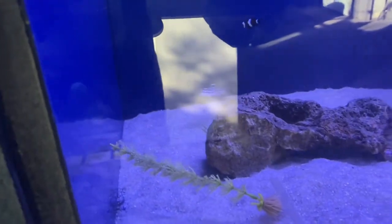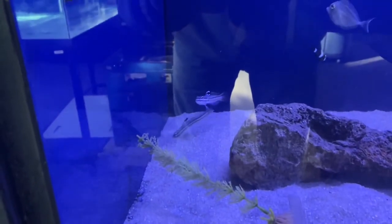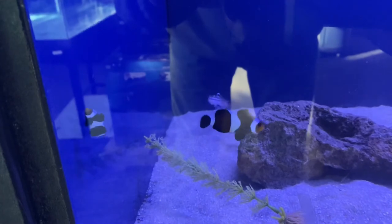These are saltwater fish. They're good at moving substrate around in the tank. They'll get a couple inches larger than this, but they're good community fish.